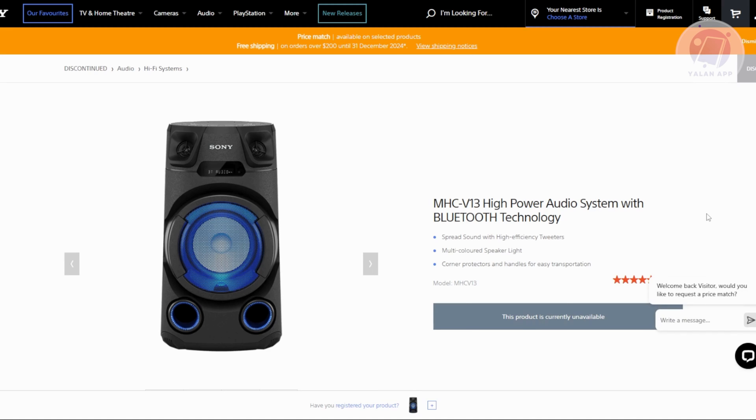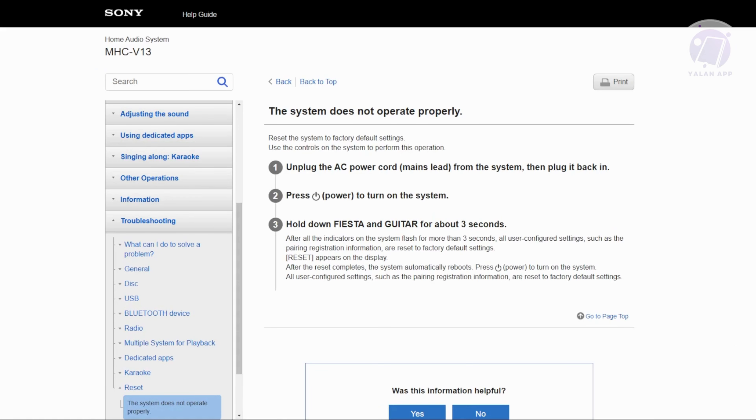Resetting your speaker here is fairly easy because of the support that Sony gives us. We will be referring to Sony's official help guide website here, which is helpguide.sony.net. According to their article, you need to follow these steps.